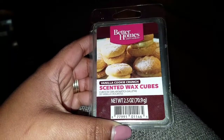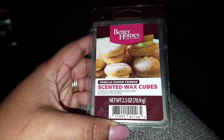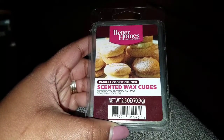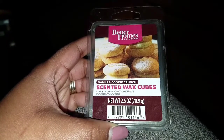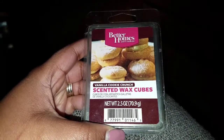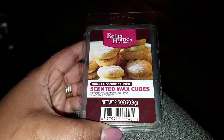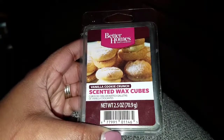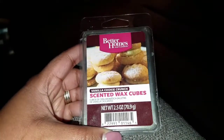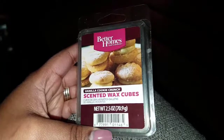The Vanilla Cookie Crunch scent is great if you like vanilla or bakery-type scents. I could definitely get the vanilla and that cookie bakery scent to it. Some of my students described it as ice cream, vanilla, or marshmallows — everybody has a different take on scents. But for the most part, people liked it, and I would recommend it and get it again.